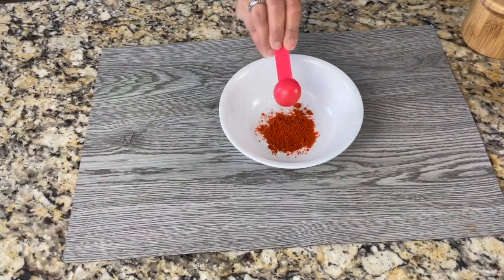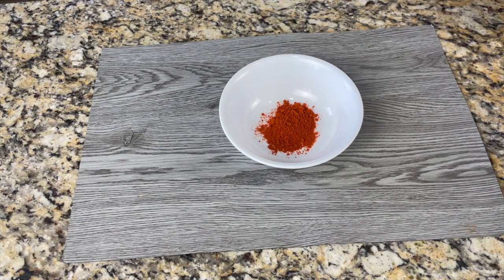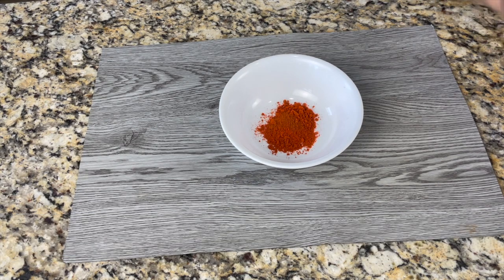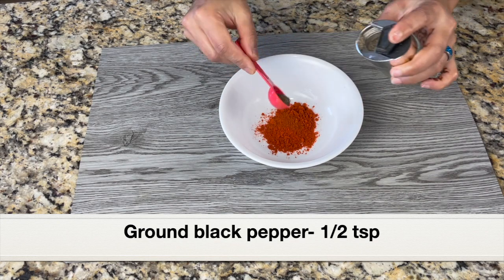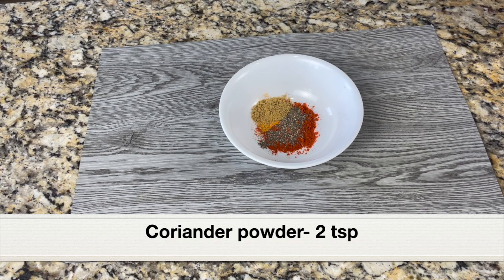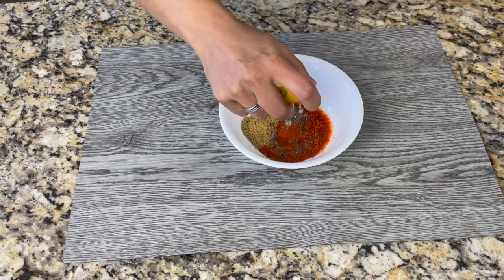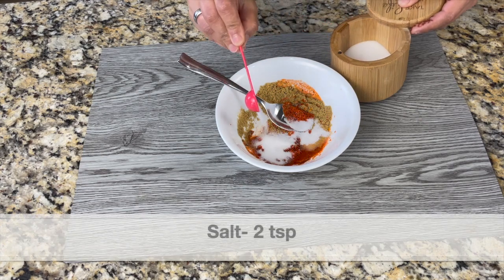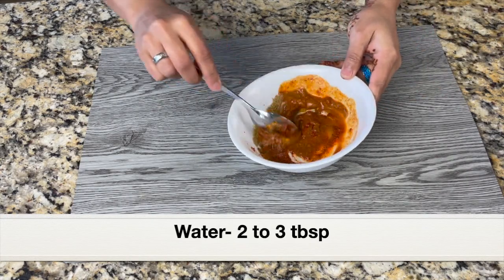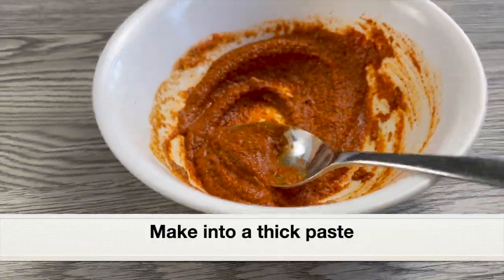Let's make a simple homemade marinade. To a bowl, adding one tablespoon Kashmiri chili powder — Kashmiri chili powder is very mild and has a vibrant red color. Also adding one teaspoon regular chili powder, which is really hot. Next, adding half teaspoon ground black pepper, quarter teaspoon turmeric powder, two teaspoon coriander powder, two to three tablespoon freshly squeezed lemon juice, and two teaspoon salt. Adding two to three tablespoon water and mixing into a smooth thick paste. Don't make it watery.